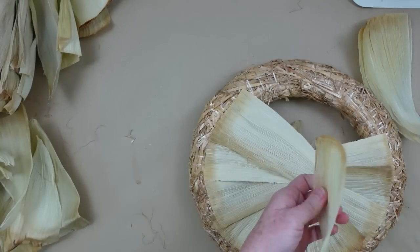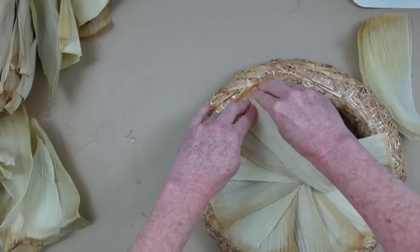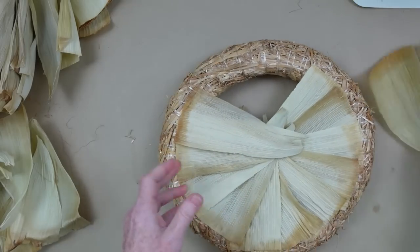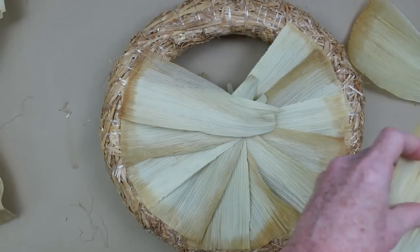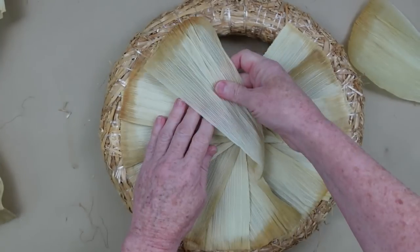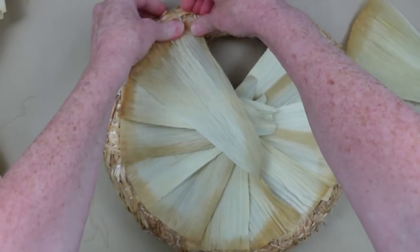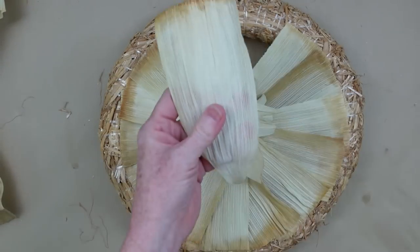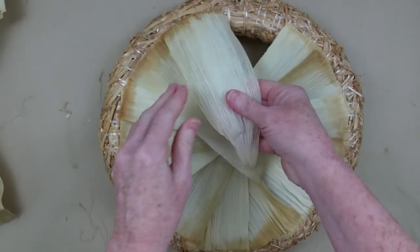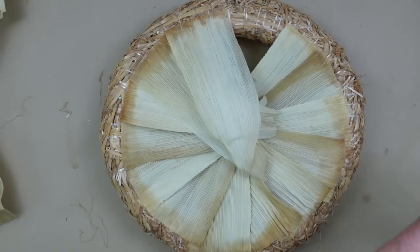Continuing around, I'm gluing them down. They're just overlapping in the middle. Instead of doing these one at a time, I'm going to do the entire back first. By the way, you're going to want to put that glue gun temperature on low because you're going to be touching this a lot. Get your finger protectors — whichever way you want to do this, just be safe. I don't want any of my crafty friends having any injuries.